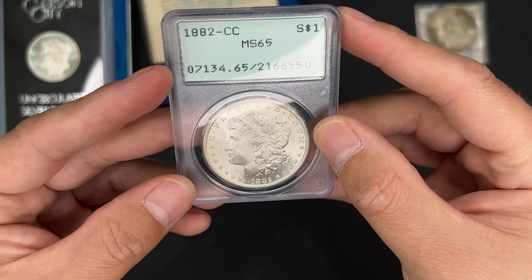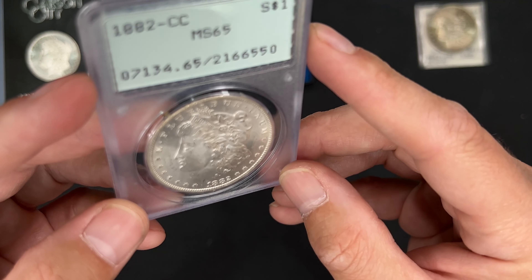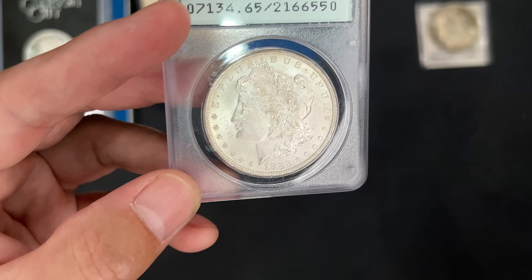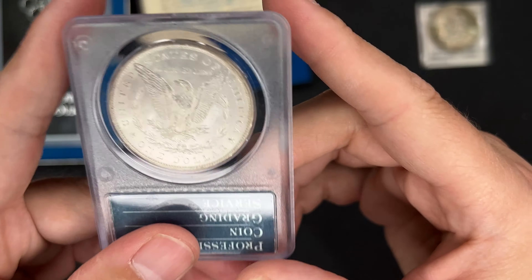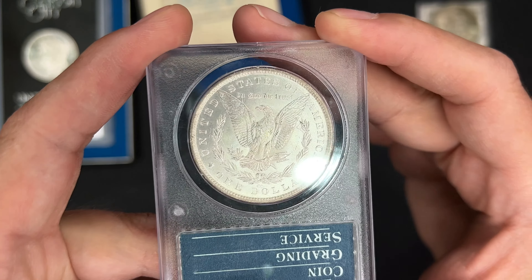But overall, not too bad. I really like this one. I would probably say it's not an upgrade though. If you look right there in the fields, there's some chatter. So 65 is probably good on this. But yeah, nice one.